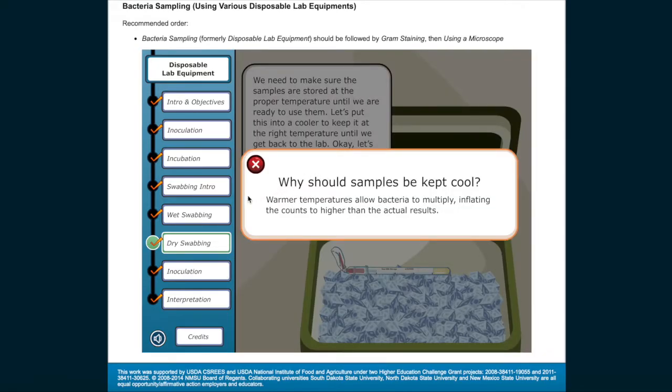Why should samples be kept cool? Warmer temperatures allow bacteria to multiply, inflating the counts to higher than the actual results.